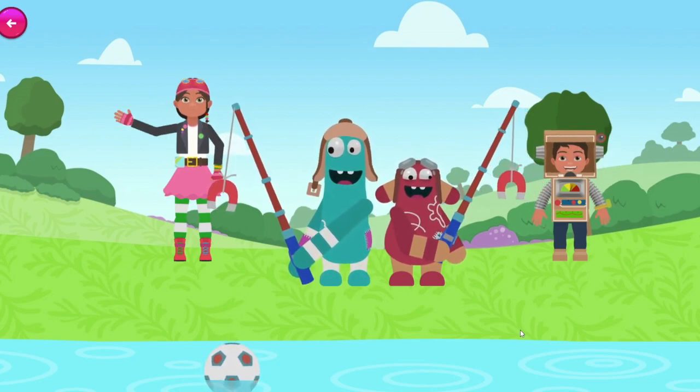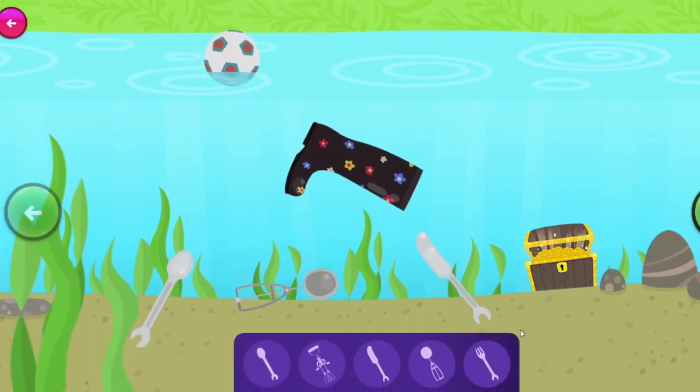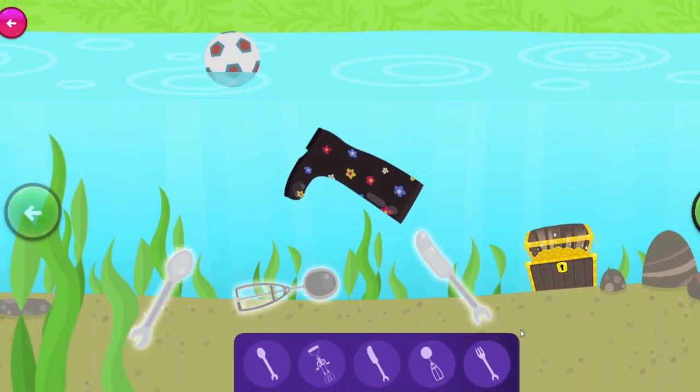Let's get Bitsy! Our fishing rod will help us find our utensils, because unlike the others, it will stick to the magnet! Click on the magnetic objects to pull them out of the water!